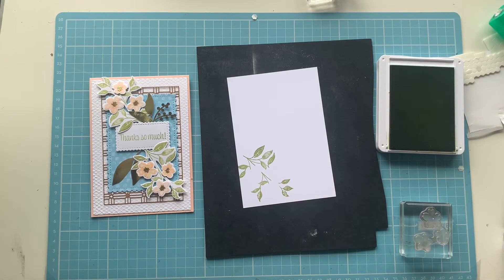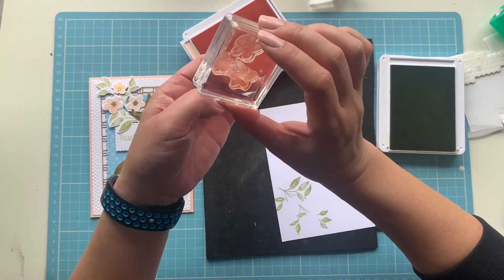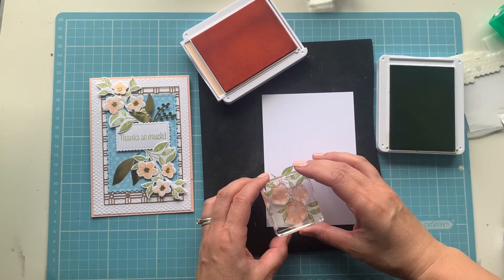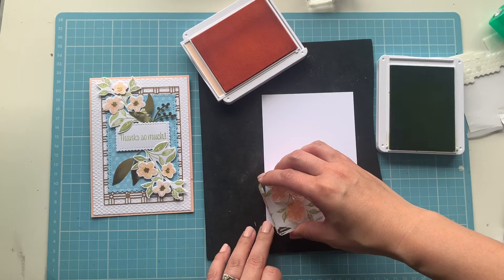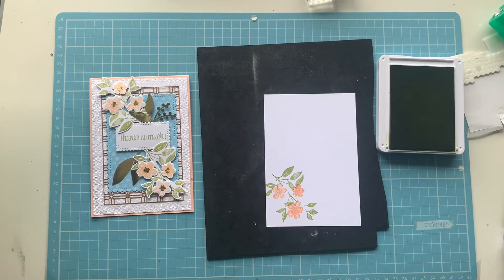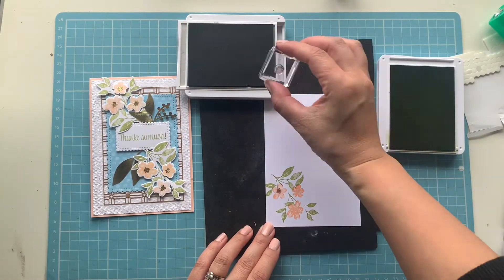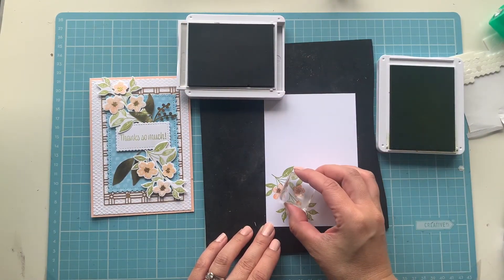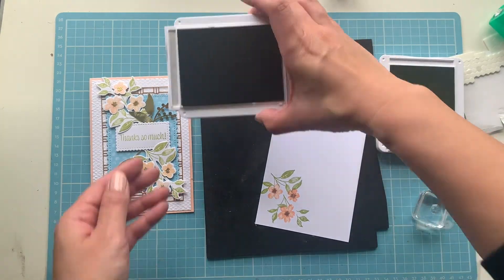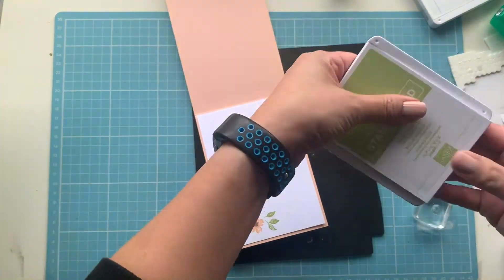I've brought in my card insert as well, so I'll stamp the blossoms in Petal Pink while I've got the stamps out. Looking closely, I didn't quite line that up properly because of the camera angle — I didn't want to stick my head in the shot — so it is off by a little bit. I'm sure the recipient won't mind it's not perfect. For the center of the blossoms on the insert, rather than gold embossing I'll bring in Gray Granite to stamp the center. That's all the stamping done.